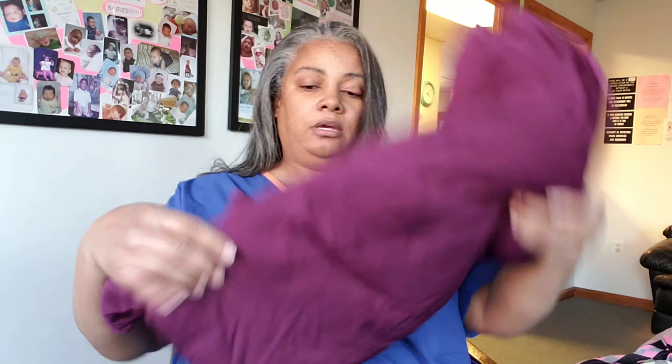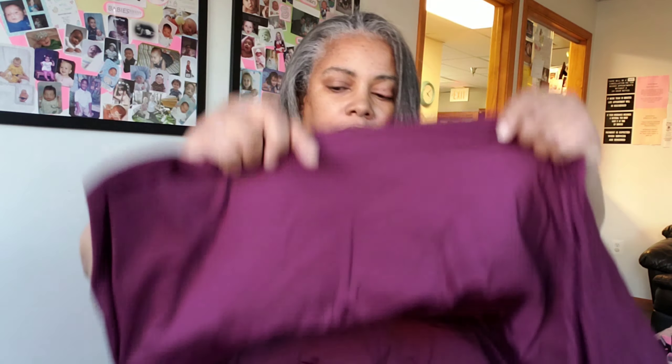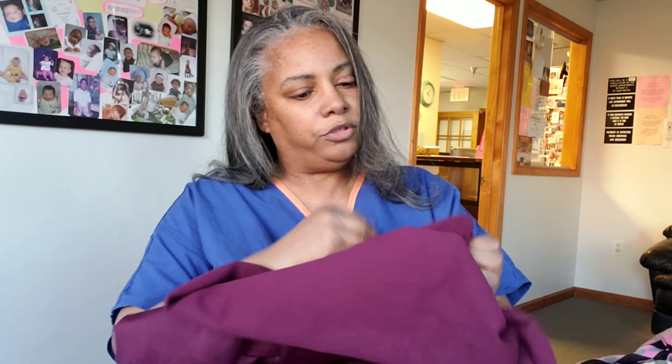I've had some fabric sitting in my house for a long time. I ordered it and didn't open it, so I'm gonna open it now. I know what this is — I think it's a knit. It's from The Fabric Fairy. Isn't that cute? So I'm gonna open this and see what we got.